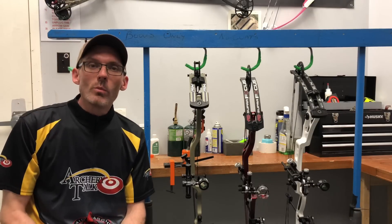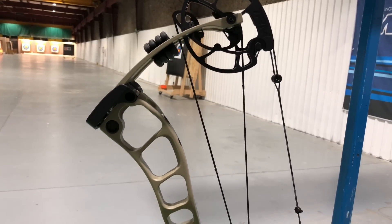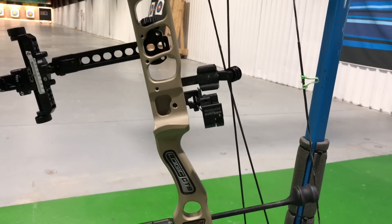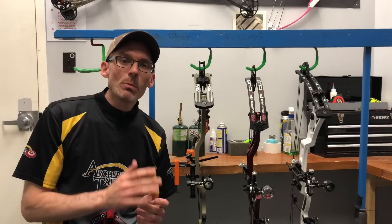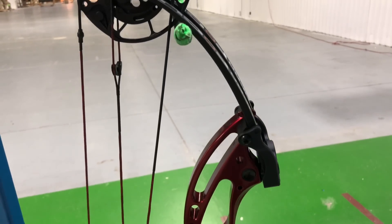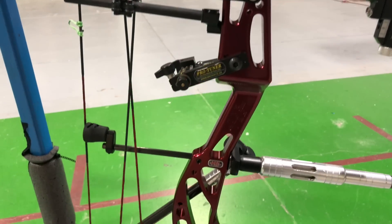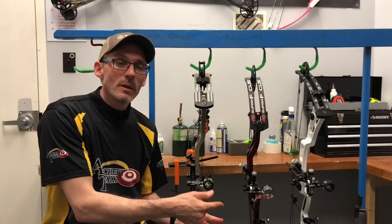Our first category will be specs. The Prime Logic CT9 has an axle-to-axle length of 39 inches, a brace height of 7 inches, and an IBO rated speed of 325 feet per second. I've got this one set up with 60 pound limbs and a 29.5 inch draw length. The PSE Supra Focus has an axle-to-axle length of 37 inches, a brace height of 7 inches, and an IBO rated speed of 328 feet per second. PSE sent this one with 50 pound limbs, which I've maxed out to 52, and the draw length is also set at 29.5 inches.